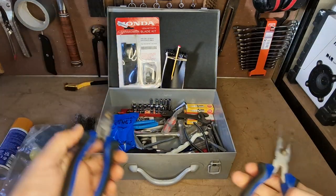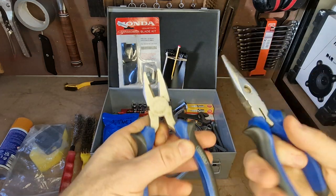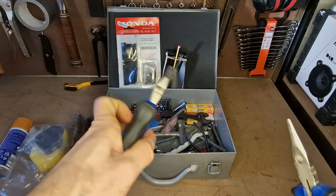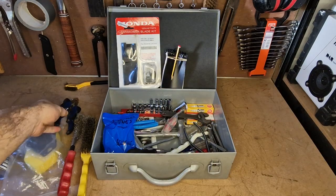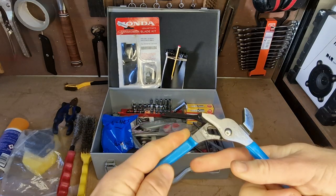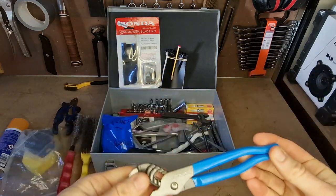I keep a couple of sets of pliers — nice pointy needle nose ones for getting dirt out, pulling things, retrieving things. They've got a little cutter on them. Same with these combination pliers — I can cut cable, I can grip things. And a little mini channel locks, very useful on bolts and general gripping. All made by Draper, just cheap ones. I don't need much bigger than this in a lawnmower servicing pack; this works perfectly.